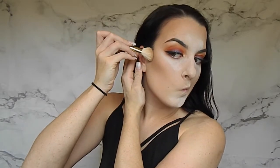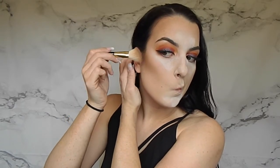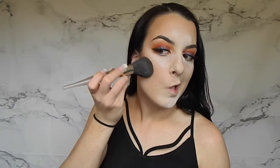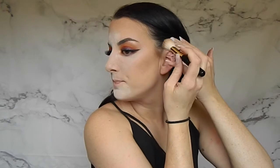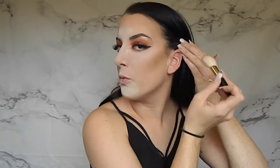Then I'm going to take the darker shade in the palette called 'Sombre' with the same brush. It's really dark and pigmented so flick it off well. I start with the taper side down and only put it about less than halfway across my face — it creates a shadow, kind of like an ombre effect. Blend that out and do the same on the other side. I don't want to go more than halfway with this darker color.